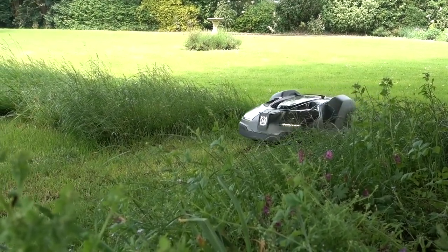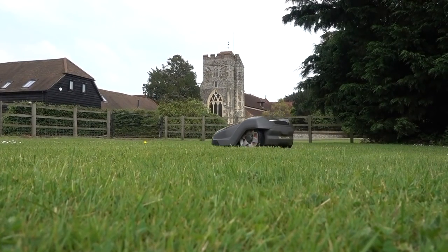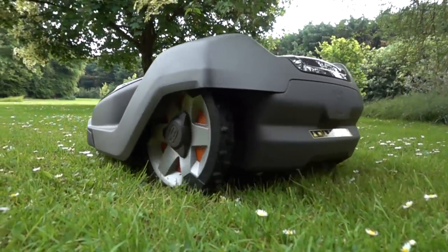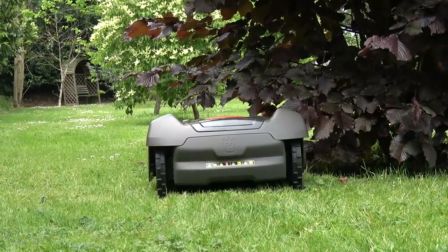Like all Husqvarna auto mowers, the 450X is designed to work around the most intricate of garden designs, even attacking narrow passages with ease. It works in all weather conditions too, and keeps your lawn looking smart even during the rubbish English weather.